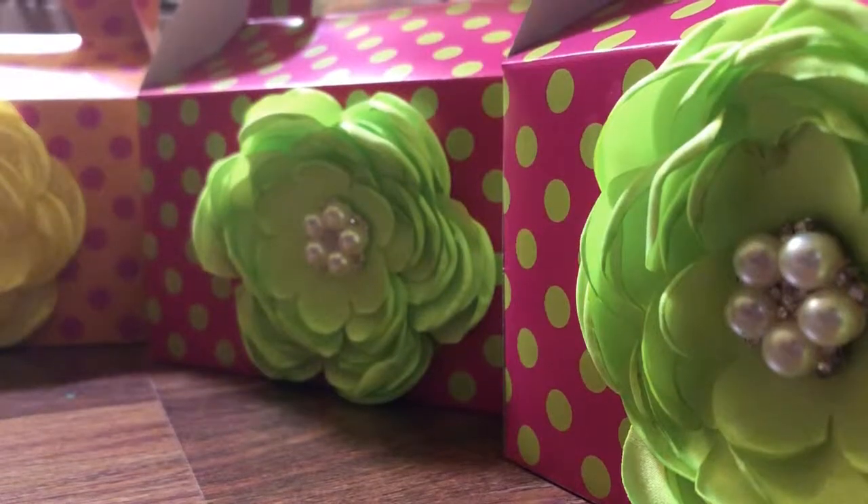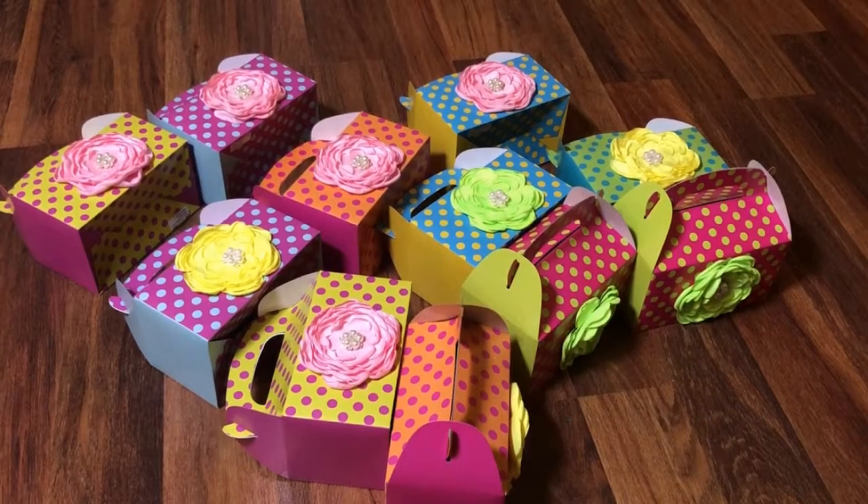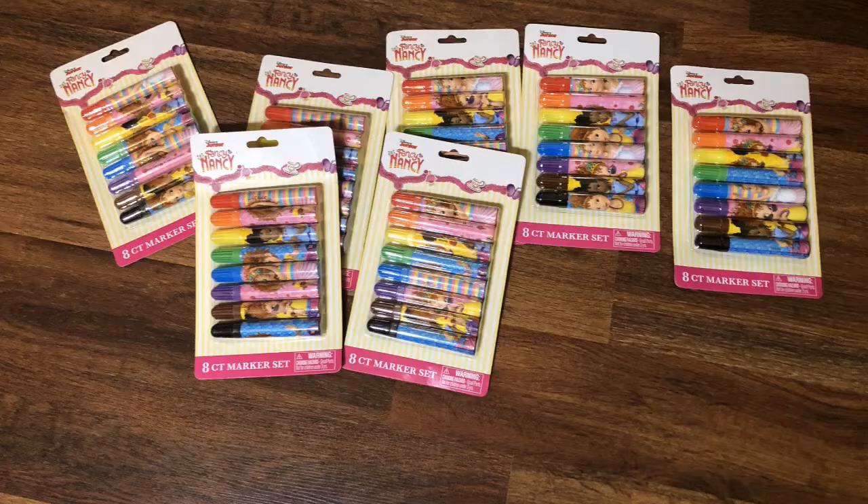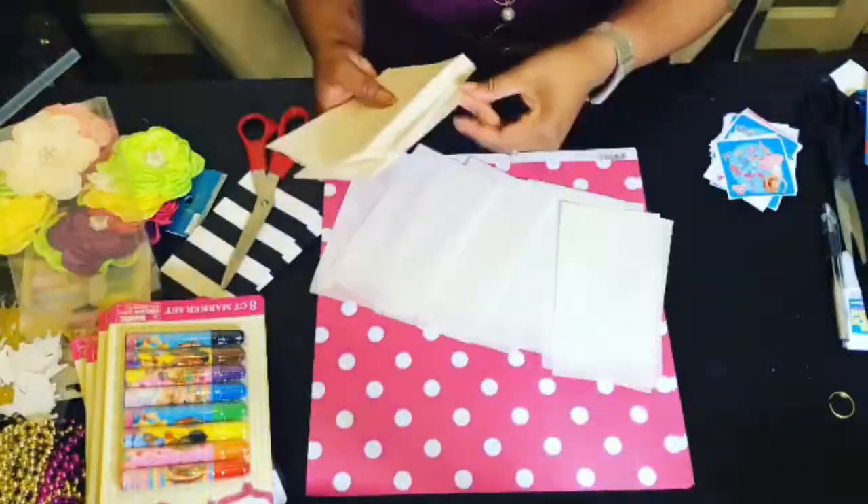First I folded each gable box and hot glued a satin flower to the side. Next I prepared to add some markers. These fancy Nancy markers from the dollar store match the party theme, but the packaging was just a little too big for the gable boxes.